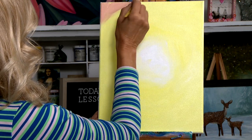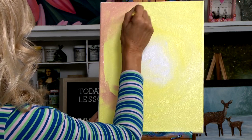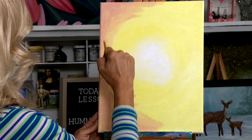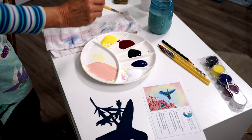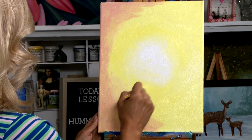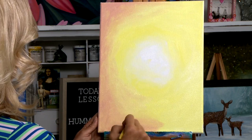Add some more white and more of the cad yellow to create a beautiful peachy pink color. In the corners, I'm going to block some in, and we're just going to blend that right into the canvas. I'm going to blend that into the yellow color. The easiest way to blend two colors together is to rinse my brush out and go back to the cad yellow light and white color I made, then hit it right over what I just did. We get a softer blend — this should not have real sharp edges.